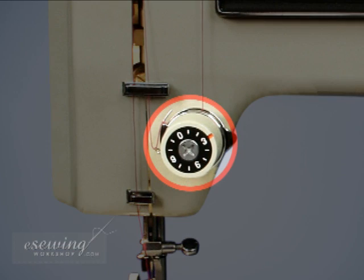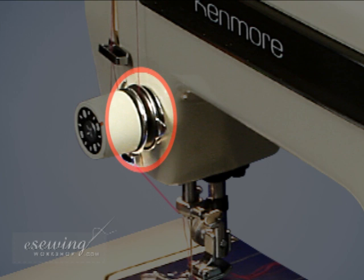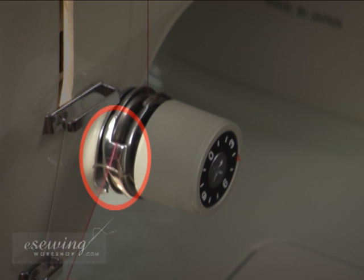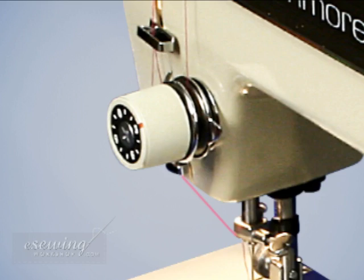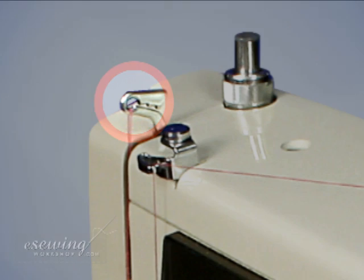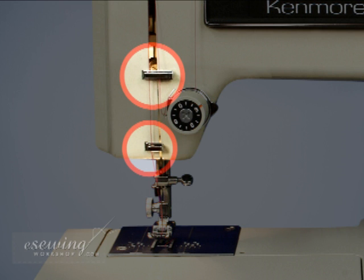The bobbin winding pressure guide regulates the thread winding around the bobbin. The thread tension dial increases or decreases the thread tension passing through its thread tension disks. The thread tension disks create tension in the thread and are visible in this machine. The check spring holder regulates the spool thread while the machine is working. The thread take-up lever lifts the spool thread. These thread guides guide the thread on its way to the needle.